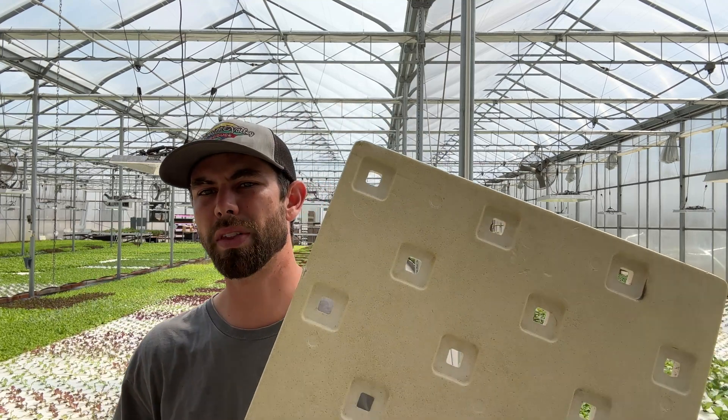What spacing do you use for cut-and-come-again crops like arugula, parsley, or cilantro? We actually don't do those cut-and-come-again. The only ones we do cut-and-come-again are chives and mint. But same thing — all the herbs we grow on the 36-hole raft with the five and five-eighths spacing.